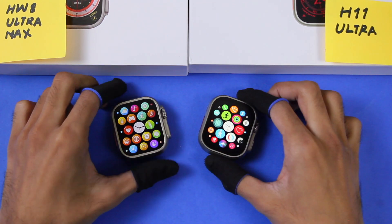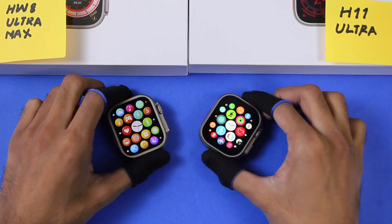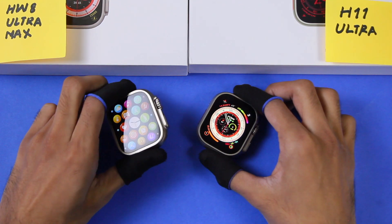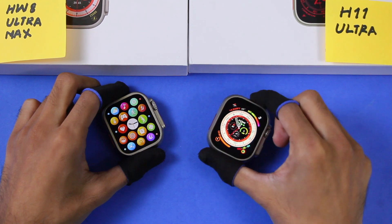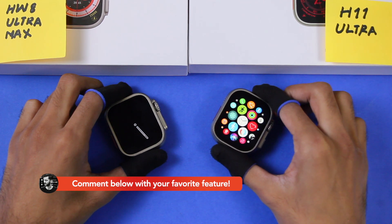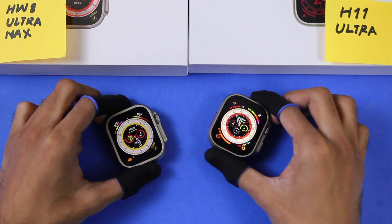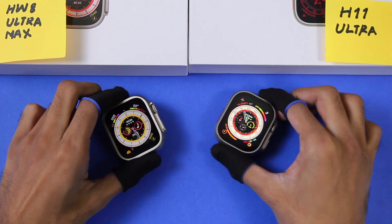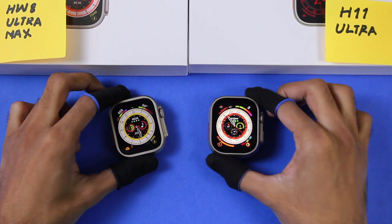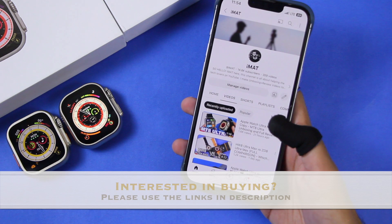It's time to decide the winner. The HW8 Ultra Max has more sensors, but for overall look, the H11 Ultra looks more similar to the Apple Watch Ultra — even though its bezels are thicker. The HW8 Ultra Max has a smoother display. The H11 Ultra has a calendar application, always-on display, and icons more similar to Watch OS. Considering the sensors might be fake on both, and given its bigger battery, the H11 Ultra is the better smartwatch overall.